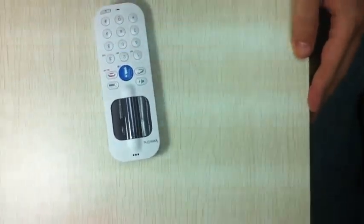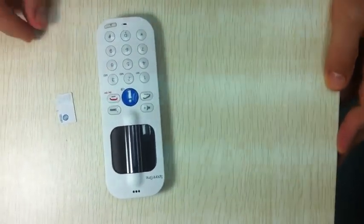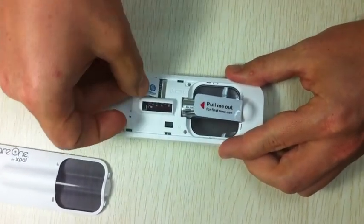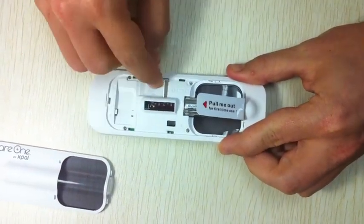The first thing we have to do is insert a SIM card. I have here a SIM card from a local operator. Let's insert it by removing the battery door on the back and inserting the SIM card securely, just like that.